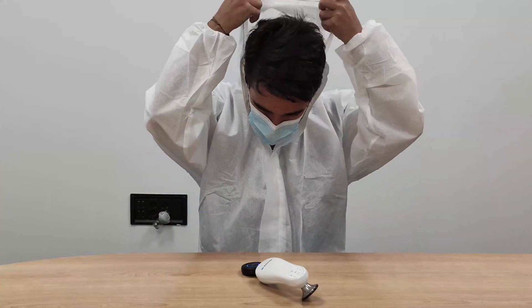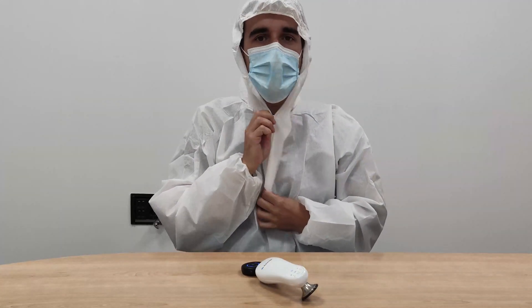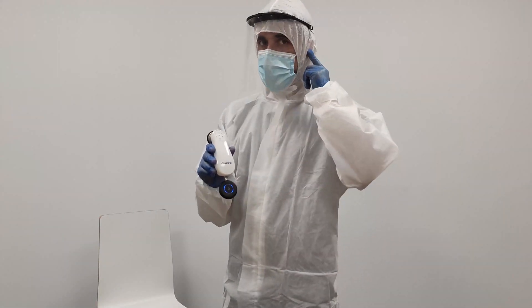With this device, you can prepare yourself before listening to the patient. You will also be isolated from external elements like cables or tubes.